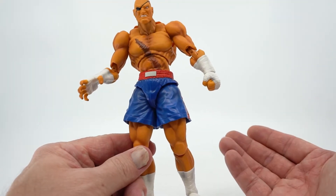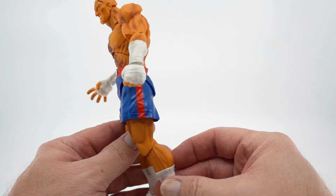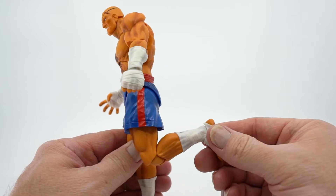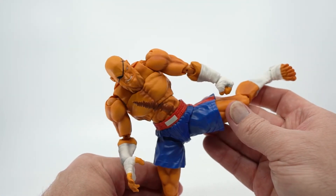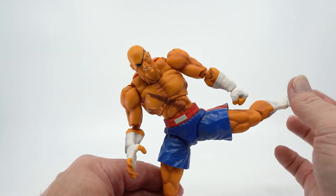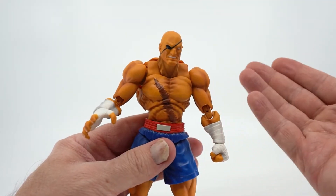Now, here's the big thing you want to know about — does he move and pose well? Let's look at the poseability options, starting with the feet. His knee bends past 90 degrees and he has some toe articulation. His ankle rocks side to side and has good ankle tilt down, but not so much upwards. His leg will go out past 90 degrees, letting him do some fairly impressive high kicks. He can hold that pose without a stand, though it's not easy. Moving up to his waist, he can move side to side at the hips and a bit at the chest — not a ton, but enough to make him look more dynamic in poses.